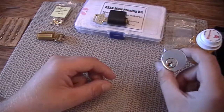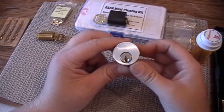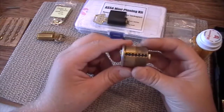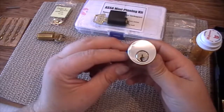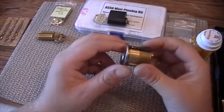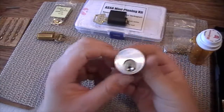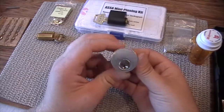The first one I'm going to go over, and probably the most well-known one, is the Ultimate Challenge Lock. You get this from learnlockpicking.com and it comes in three variations: a five pin, a six pin, and a seven pin. The one I have here is the seven pin, which comes with the Schlage keyway, and the five and six pin come with the Sergeant L keyway.